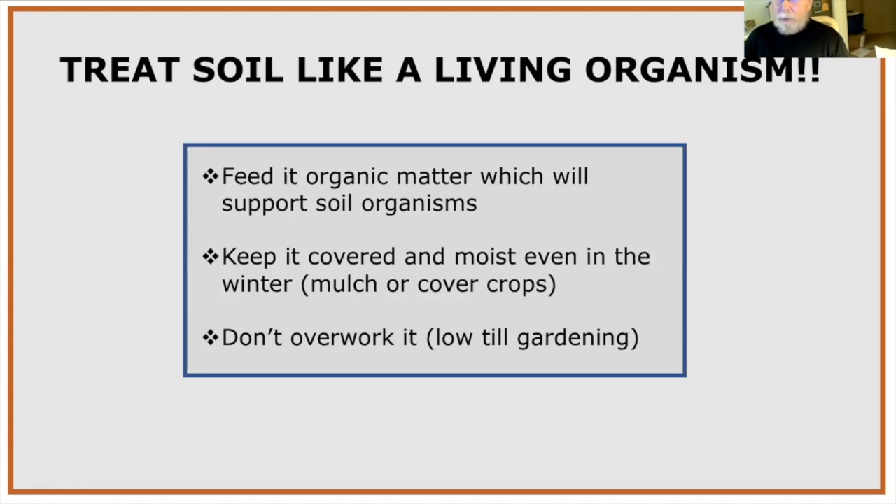We also want to keep soil covered and moist. In Arizona, with extremely hot dry days — we went about three months last year at around 6% humidity — the soil dries out and breaks down organic matter. If you add a lot of organic matter but don't keep your soil covered with mulch or cover crops, it breaks down very fast. I use pine straw for mulch, and cover crops are plants you grow specifically to improve the soil. Also, don't overwork it — low-till gardening helps avoid damaging soil networks.